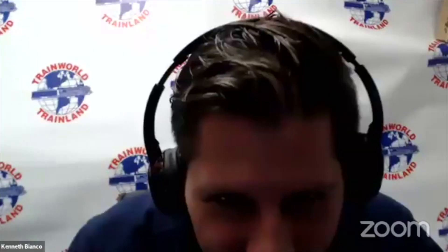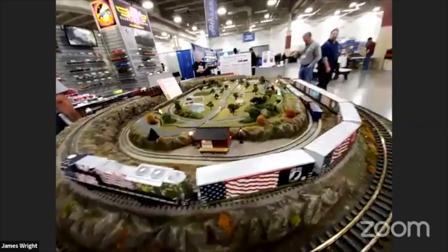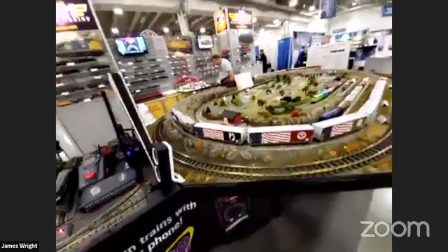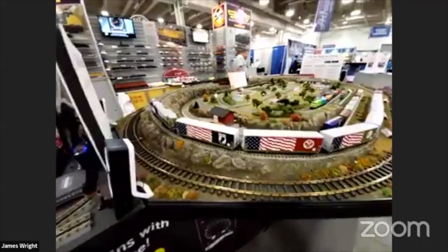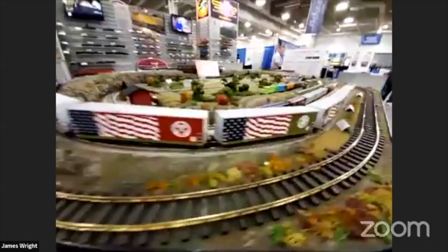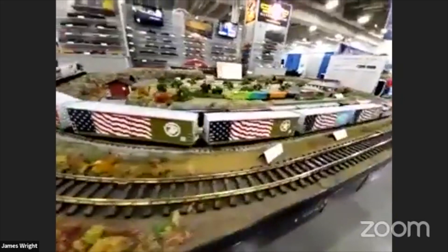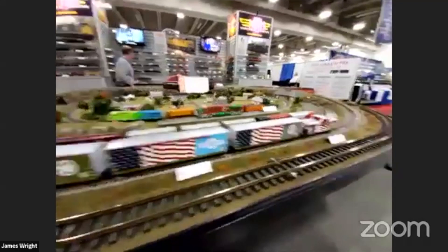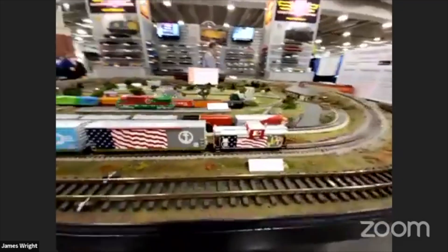Look at that O-gauge train — the Kansas City Southern SD70s, and then they've got all these matching cars. On Veterans Day weekend you've got POW MIA and then each branch of the military represented with these cars, and the caboose is similar to the locomotive.